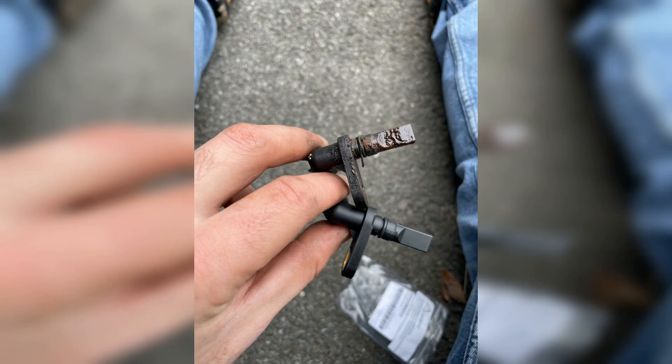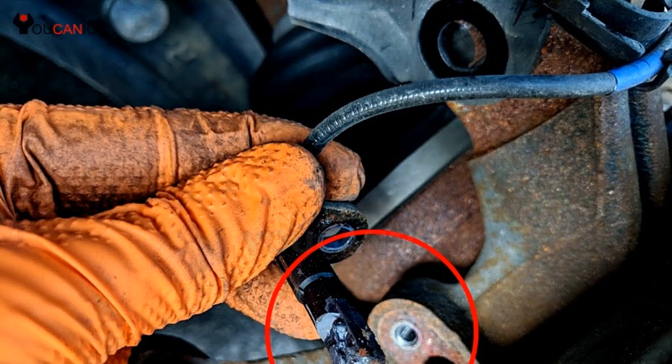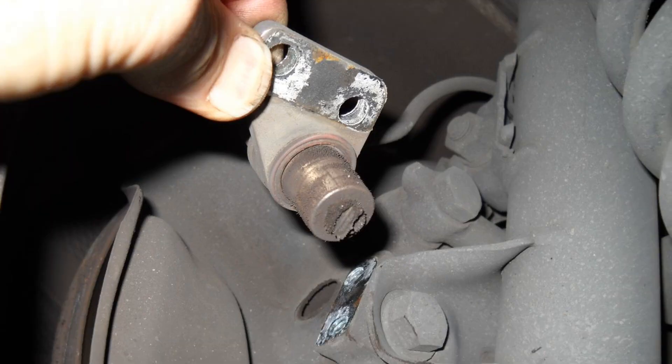In conclusion, cleaning an ABS sensor is a straightforward process that can help maintain your vehicle's braking system and enhance safety on the road. By following the steps outlined — gathering the necessary tools, safely accessing the sensor, and using the appropriate cleaning methods — you can ensure that your ABS sensor functions effectively. Regular maintenance not only prolongs the life of your vehicle's components but also contributes to a smoother driving experience. Remember to consult your vehicle's manual for specific instructions and always prioritize safety. Thank you for watching and drive safely.